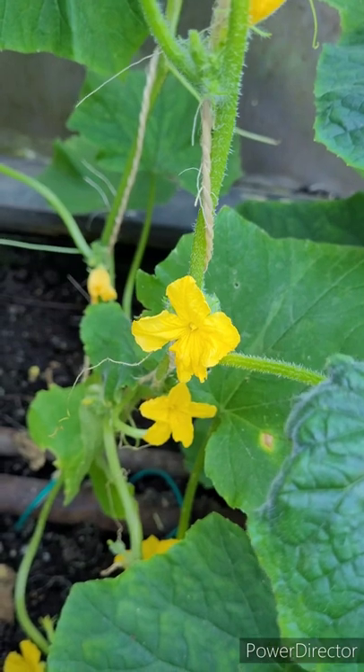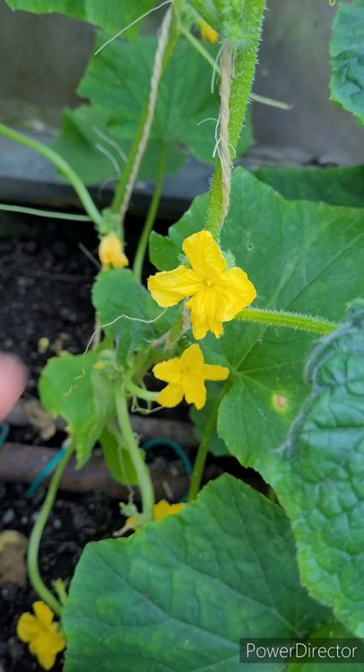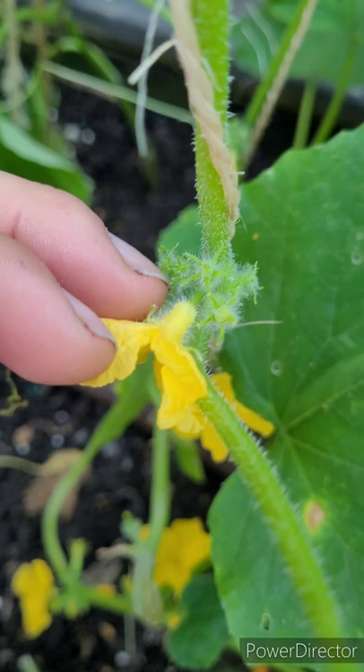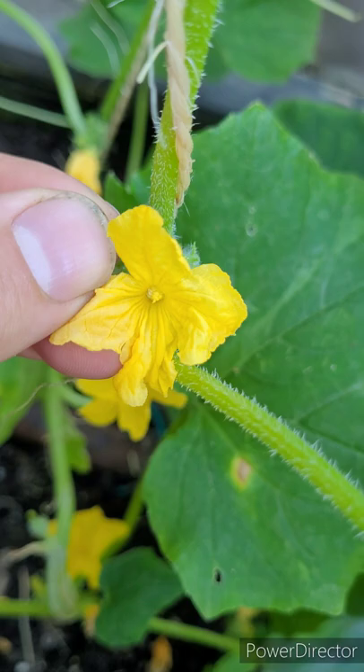There are only two things you need to know to pollinate a cucumber: a paintbrush like this, and a blooming cucumber plant. You have to be able to tell the difference between a female and a male cucumber blossom. This one is a male cucumber blossom because it has no cucumber growing below the blossom. This one has the pollen that you need to dab before you go to the female.